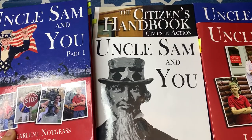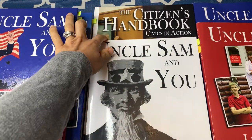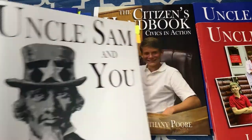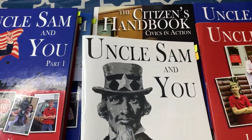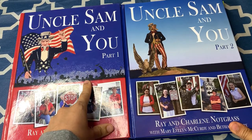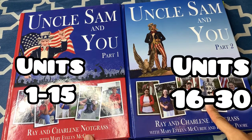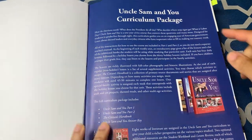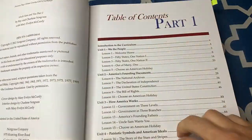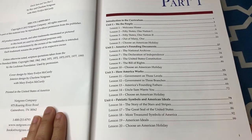I'm going to flip the camera around and show you a look inside the Uncle Sam and You curriculum. These are the different elements of the course: first, the two textbooks, then we'll take a look at the civics and action citizen's handbook, the workbooks, and lastly the answer key. These are the two textbooks you'll need — part one has the first 15 units, and part two has the second 15 units. When you open up a book, it has the overview and then the table of contents.